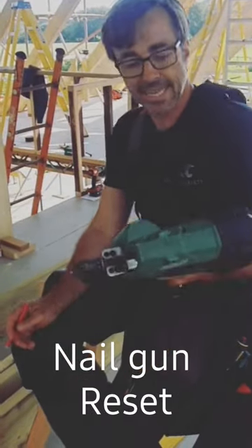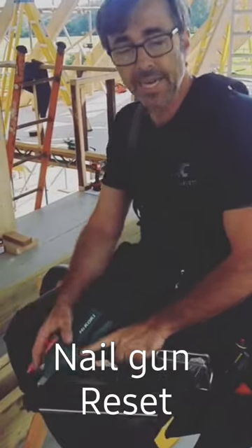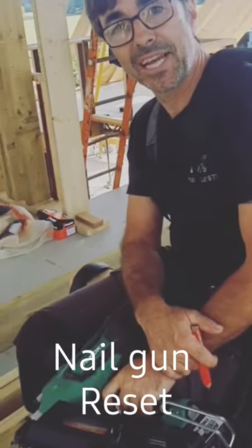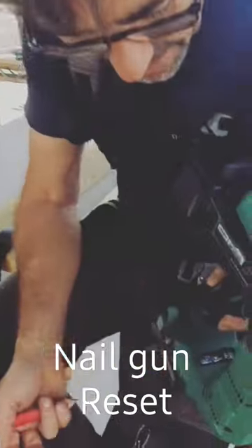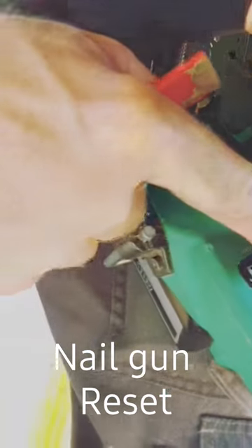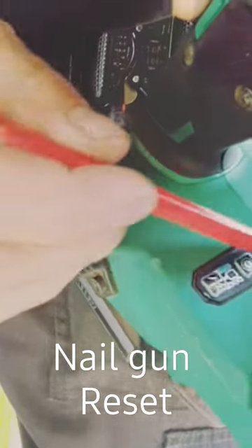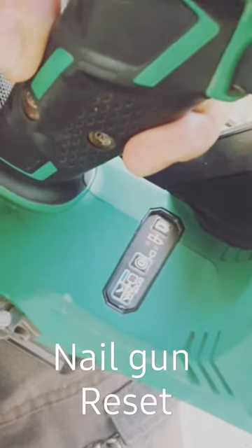I got asked a question recently about the Hikoki nailer. Someone said they had orange flashing lights — where the power indicator is — when they tried to turn the gun on, it was actually flashing. Let's see what's happening, because ours is doing exactly the same thing: it's flashing amber.